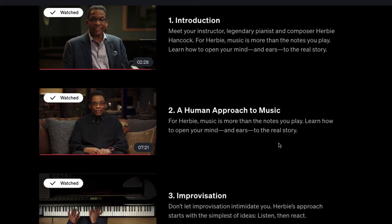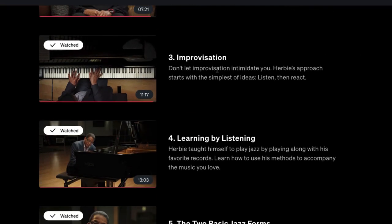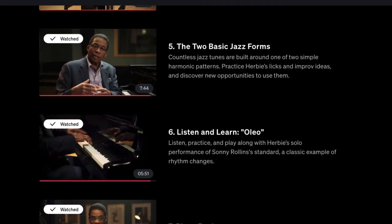He talks about improvising and learning to listen, going into experiences of people who inspired him and his own learning journey — a lot of really cool history and his thought process. Then he covers the two basic forms of jazz: countless jazz tunes are built around one of two simple harmonic patterns, and you practice his licks and improv ideas to discover new ways to use them.